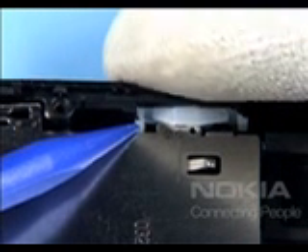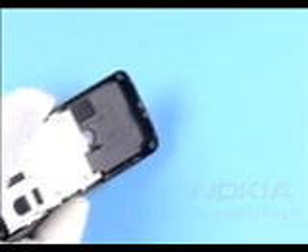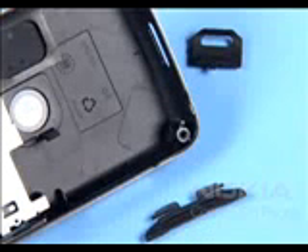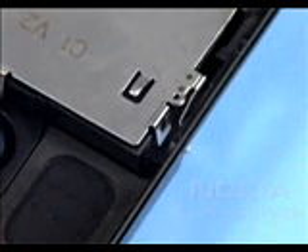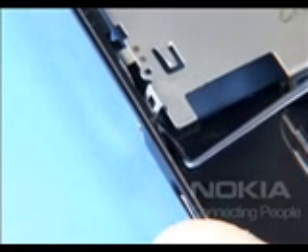Carefully release the clips of the LED on the side window. The power and the volume key can be removed easily. Release the shown metal snaps of the label cover SE with the dental pick.